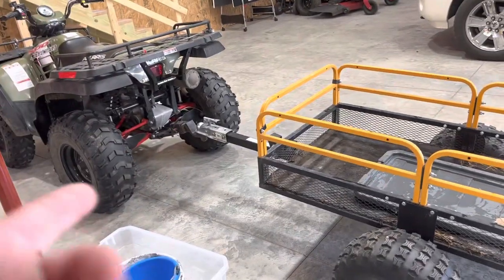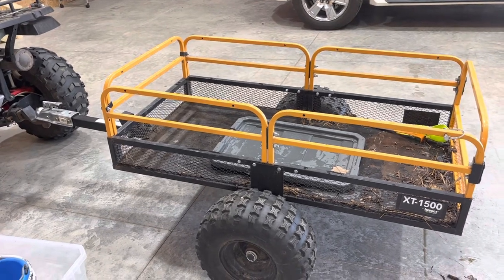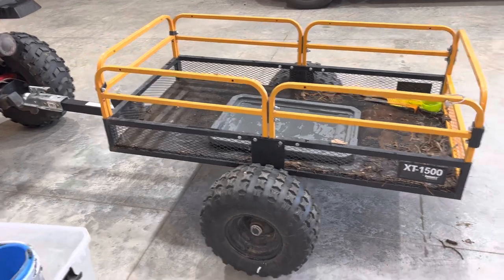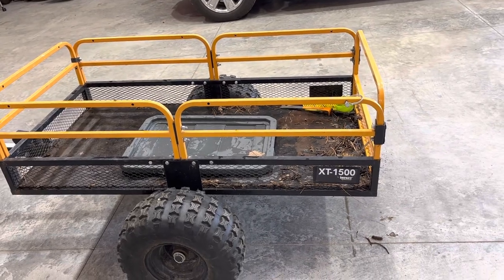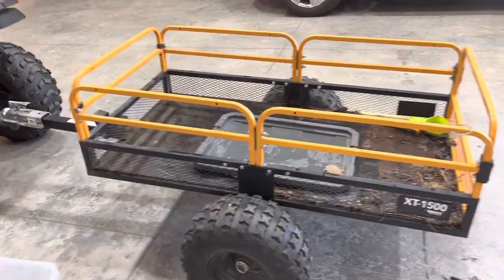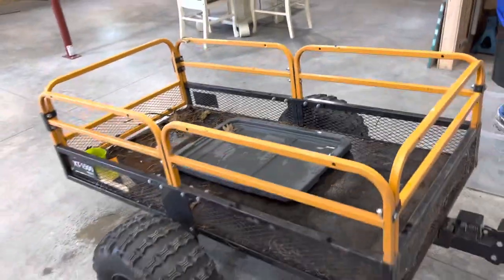Kids love riding in it too, as long as it's not too dusty — the dust coming off the tires makes it hard to see. We've taken this up to my wife's family's property, done some work up there, and hauled kids around in it. It works really well for that. So that's the Impact XT 1500 by Impact Implements — the only thing I have from that brand, but it works pretty slick.